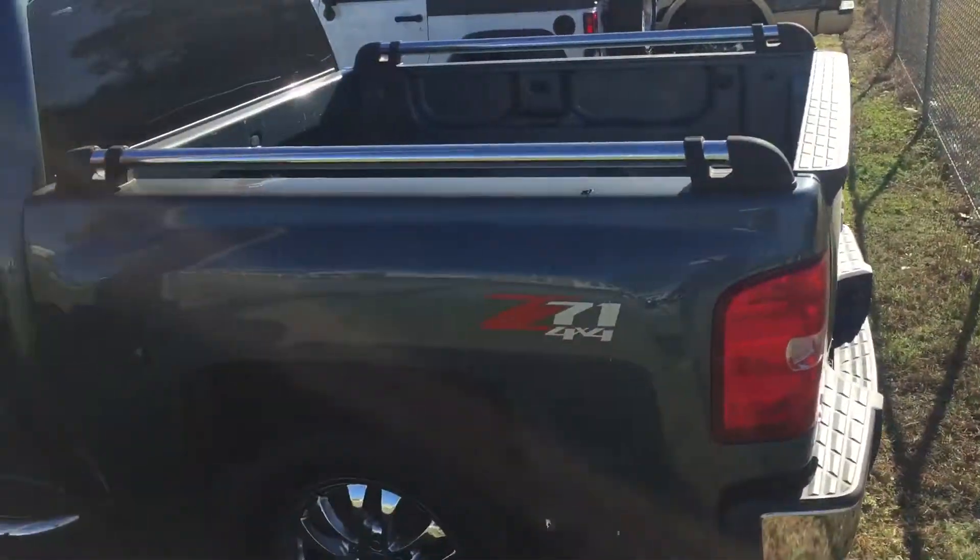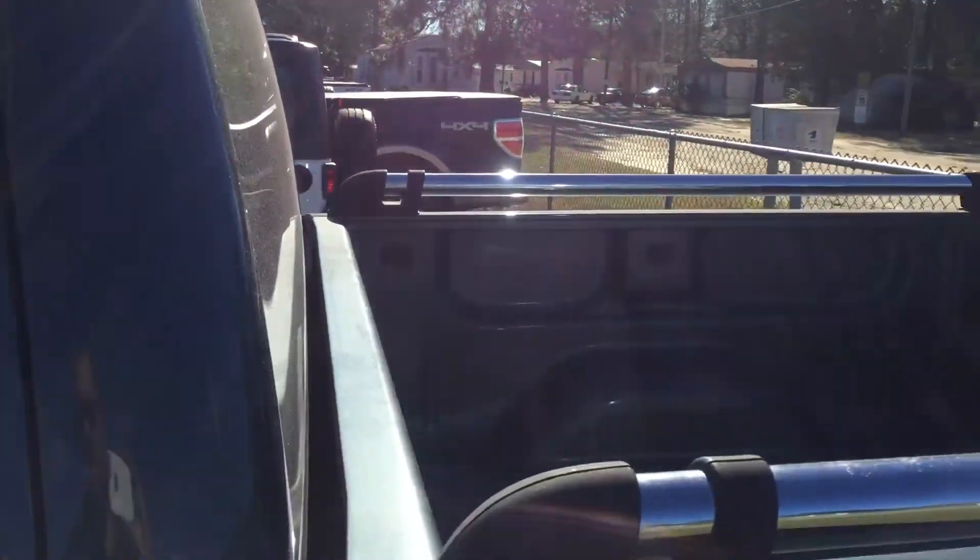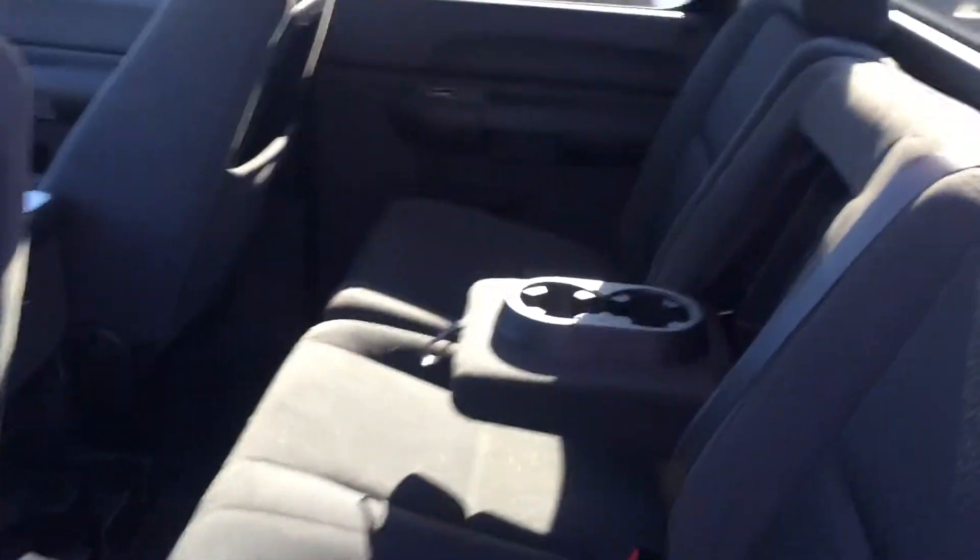This is a Z71 4WD. Full 4-door. Lots of space in the back.